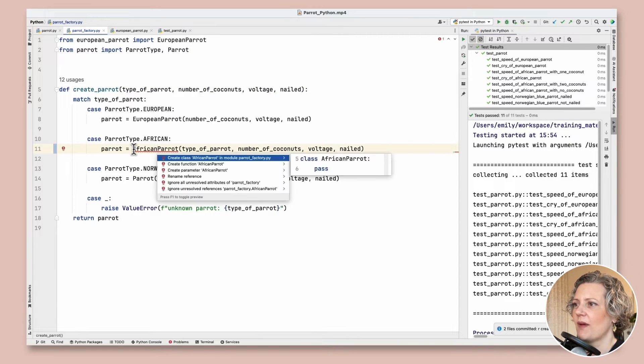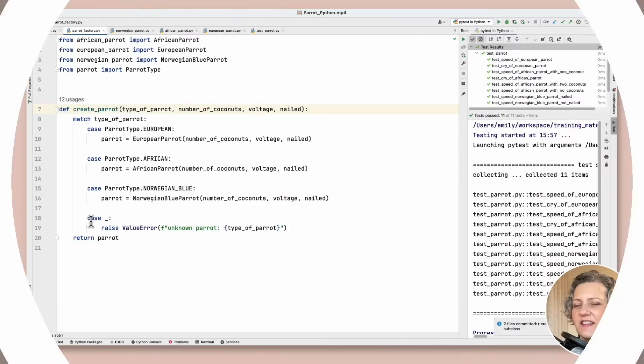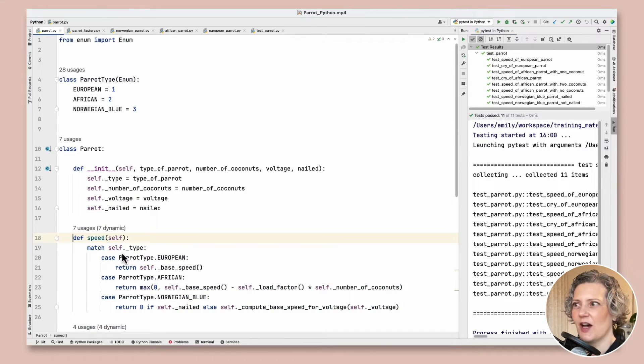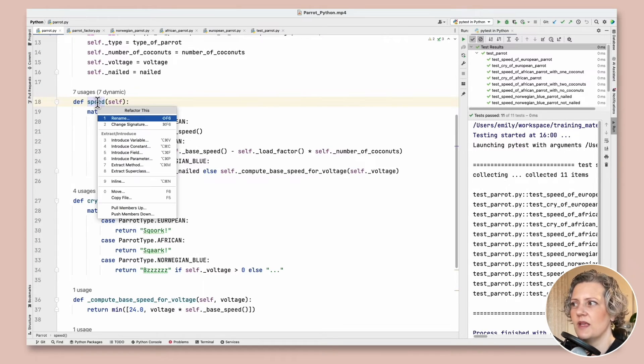Now I'm going to do the same thing for the AfricanParrot and the NorwegianBlueParrot. I've created all three subclasses in the same way as EuropeanParrot, but they're all essentially empty. It's time to start pushing down functionality into them — this is the real goal of the refactoring: to use polymorphism instead of the match statements in speed and cry. The next thing to do is push down the speed method into all the subclasses so it can be simplified.